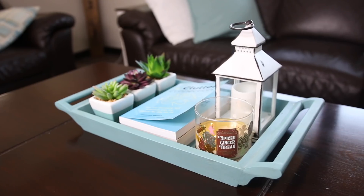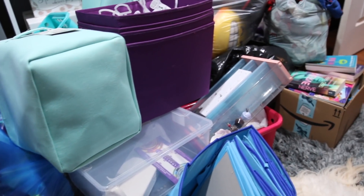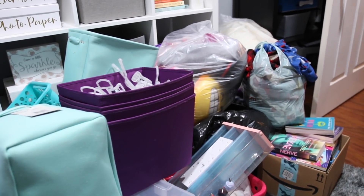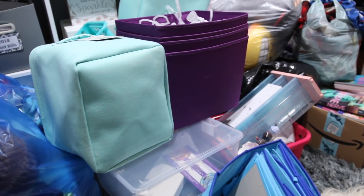Last but not least, do some hardcore decluttering. As you're putting away stuff that you or your family got for Christmas, don't be afraid to totally pitch some of the old stuff. I've been decluttering like crazy so far — I'm gonna show you the pile, it's pretty intense. I really want to challenge you to go through and declutter as well, because nothing feels better than a clutter-free home.